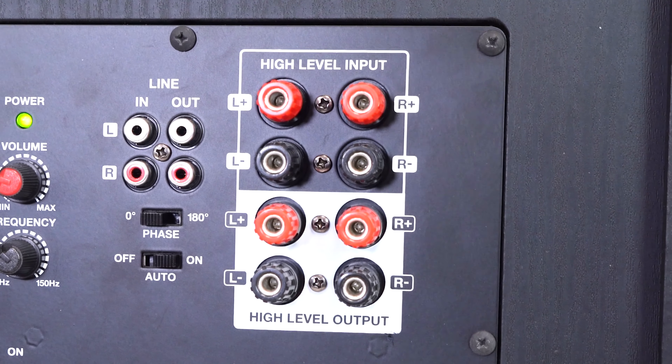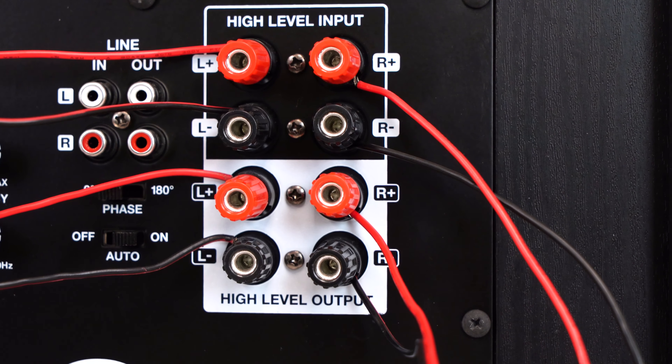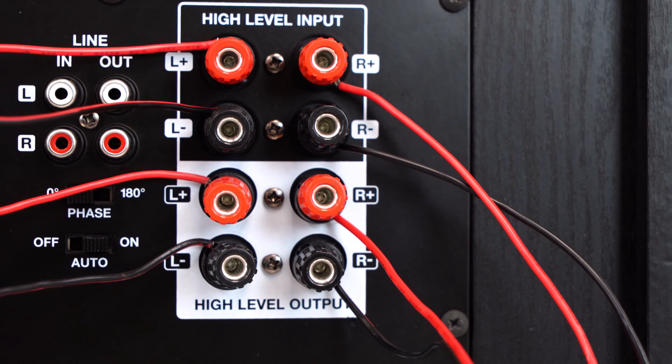Next to that we have the high level input section, so we can receive signal from different sources through speaker wire. Below that we have the high level output, so we can send signal from the subwoofer out to a different source through speaker wire.